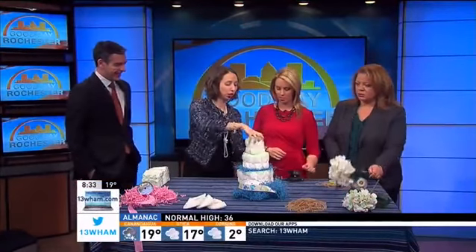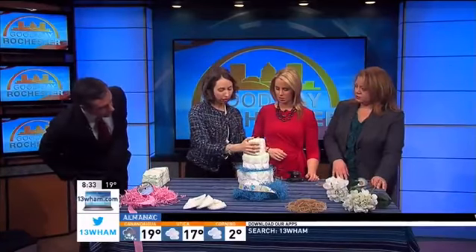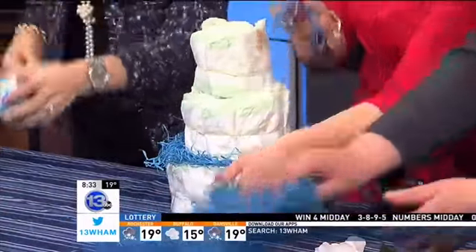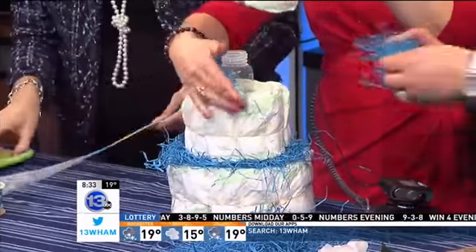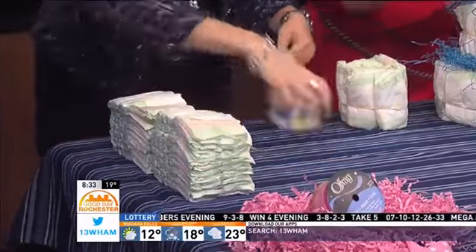I'm going to turn the seam to the back so it doesn't show. We'll add a little more filler, and then I'm going to work on cutting the ribbon. Here — notice how I handed the scissors correctly, blade toward me.